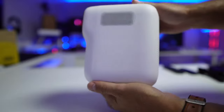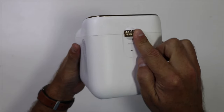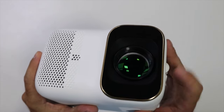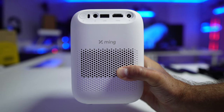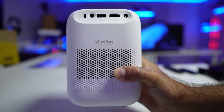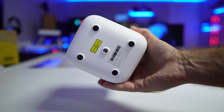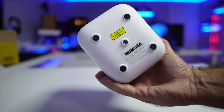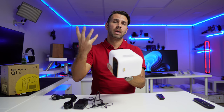On the top we'll find the focus ring. At the back there's a power button, infrared receiver, audio output, USB, HDMI, and a power input jack. At the bottom we'll find a quarter-inch screw that we can use with any tripod, or even to mount it on the ceiling.